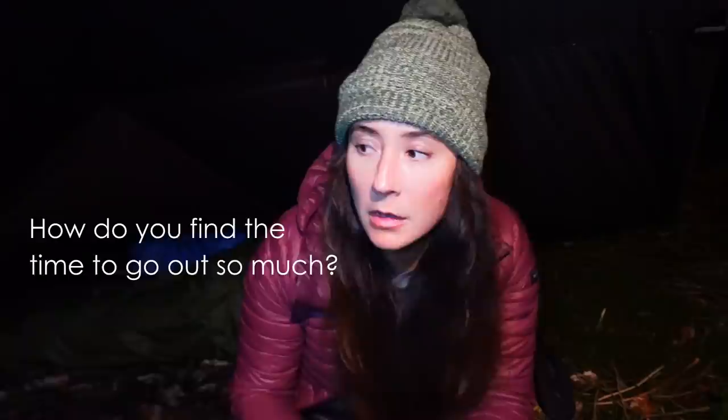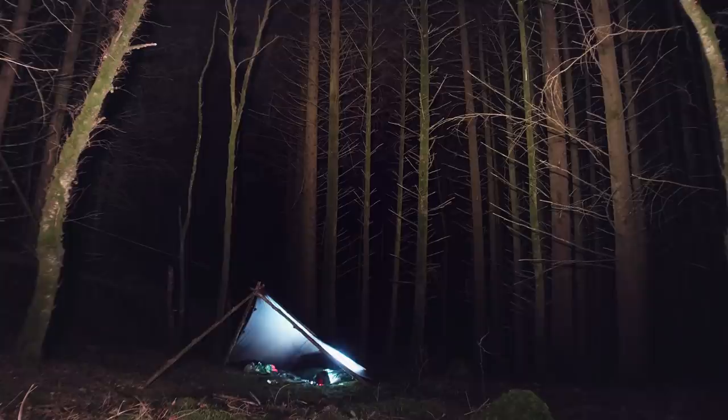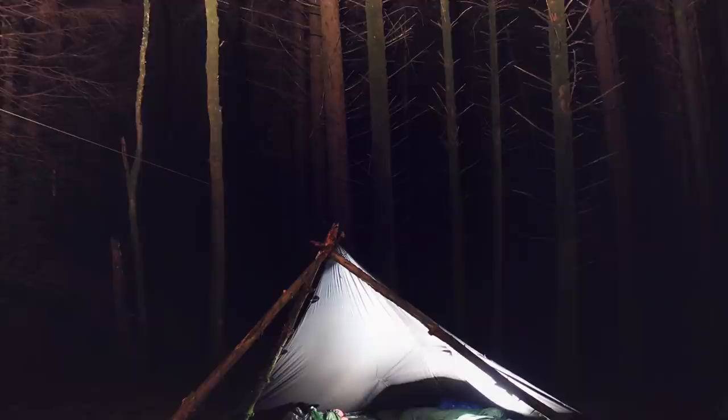How do you find time to go out so much? I'm probably not out as much as it looks because I space my videos out. I actually have a free weekend every other weekend when my son is at his dad's — that's when I do all my filming. The rest of the time I am working; I'm a photographer, I'm being a mum, making dinners, doing housework, paying bills, sitting at my desk doing all the stuff that everyone else is doing as well.